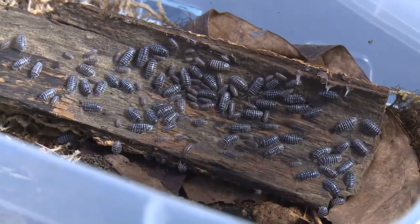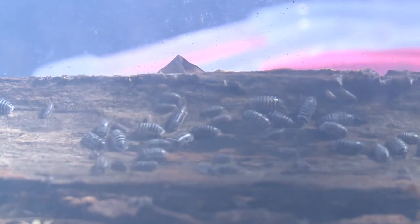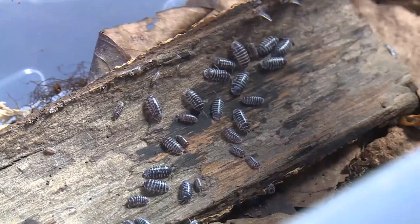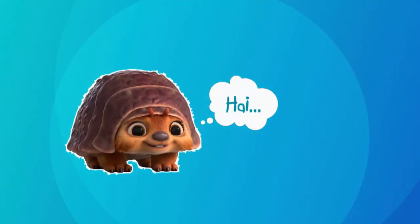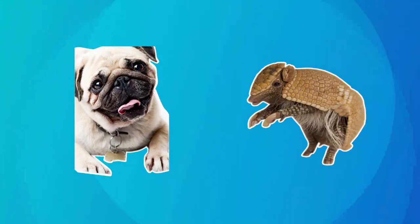Bersama mereka mengarungi medan Kumandra, mencari naga untuk menyelamatkan dunia. Nah, Bun Panan, ini deh wujud aslinya. Karakter Tuk Tuk memang terinspirasi dari beberapa wujud satwa: si Mini Guk Kuk - Armadillo.